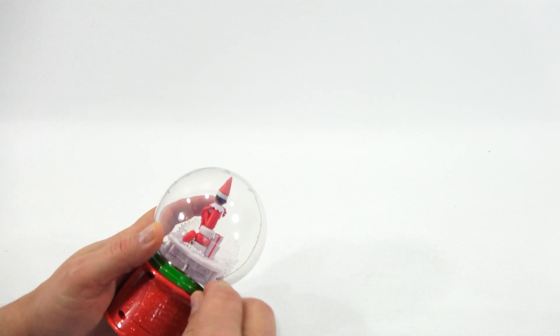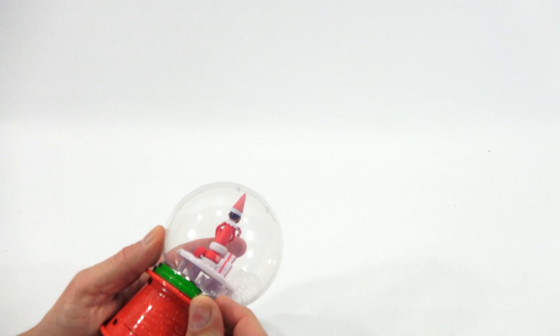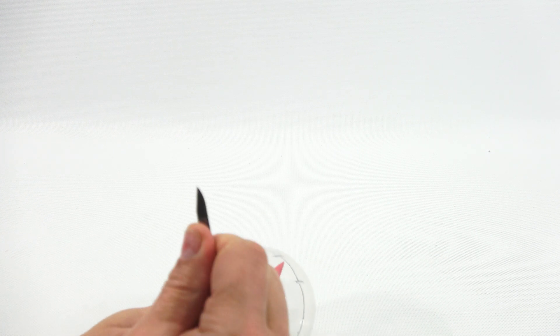The globe itself is really cool — that's why I got it for my candy dispenser collection. It's got a red base with sparkles in the plastic. That's not easy to get out, but there we go.